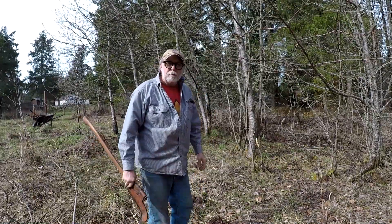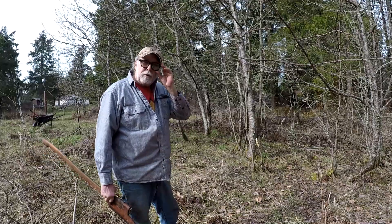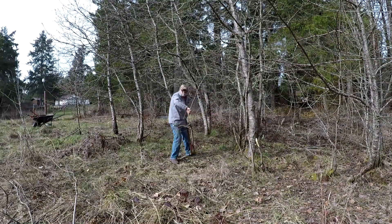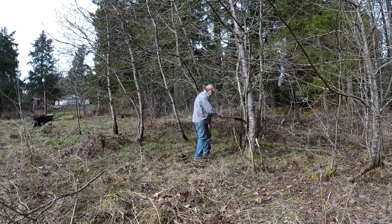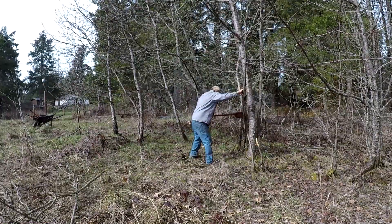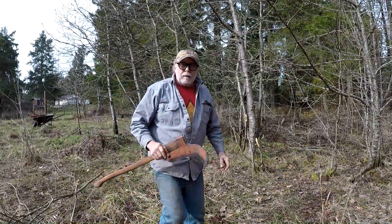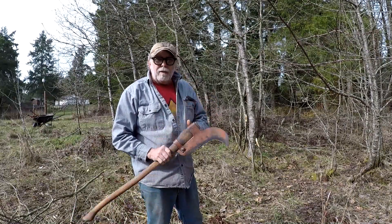It's a lot faster than using the chainsaw. I'll cut these off later right at the ground when we're working on cleaning the floor here, trying to restore it back to good condition. It never ceases to amaze me how simple a tool an axe is, but how efficient they are — how it changed the world for the better. We'll see you on the next video.